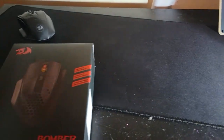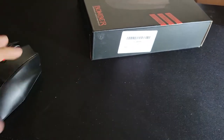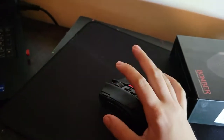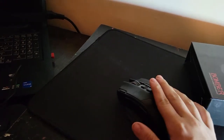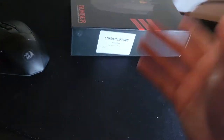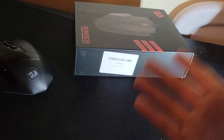I have ordered from Red Dragon before — as you can see I have the Red Dragon Sniper Pro, a really good fifty dollar mouse. These two new items I would say are very recommended if you're on a budget, however I haven't unboxed them yet so let's get into that.